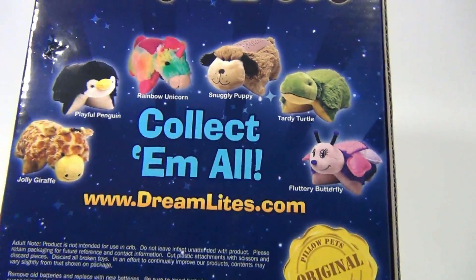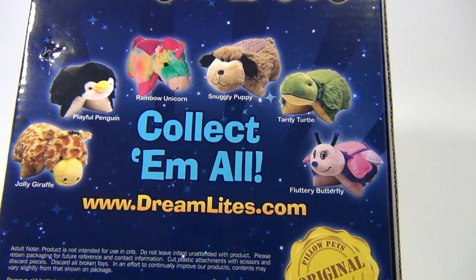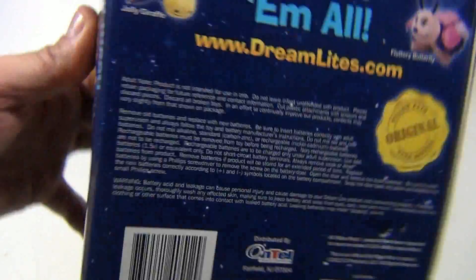Look at all the characters we have here: we've got the Snuggly Puppy — that's the one we have — the penguin, giraffe, unicorn, turtle, and butterfly. From 2012, brand new product.